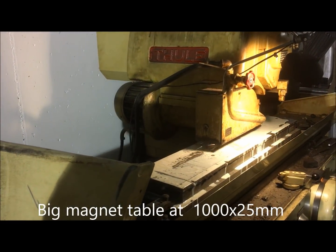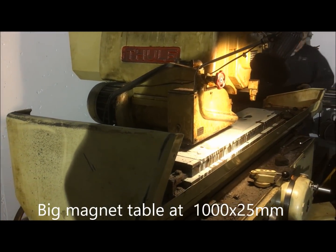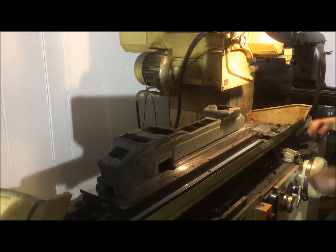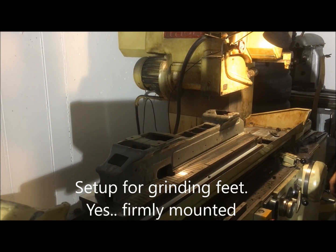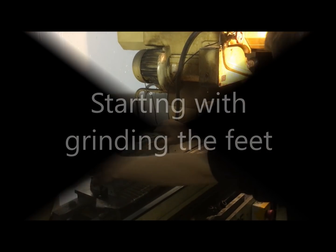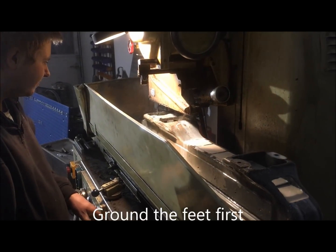There's a big magnet table covering the entire length of almost the stroke. And while we have the bed up for mounting, you see that it's firmly mounted.